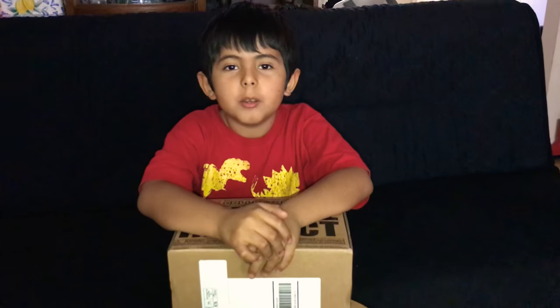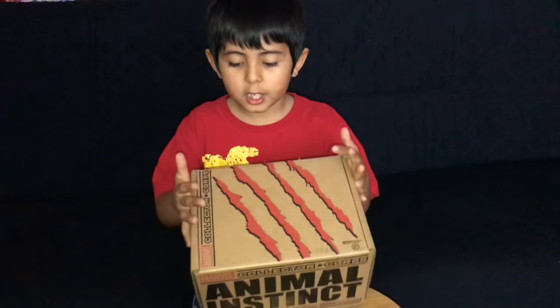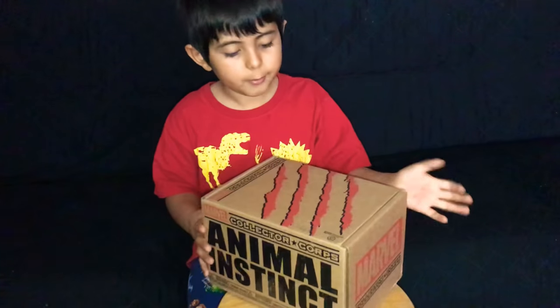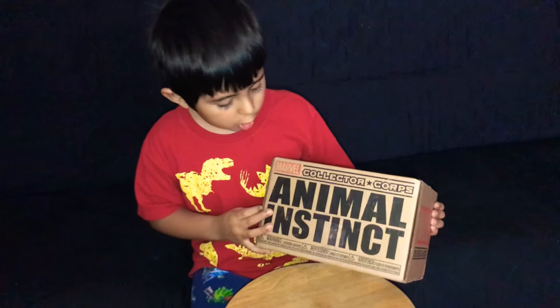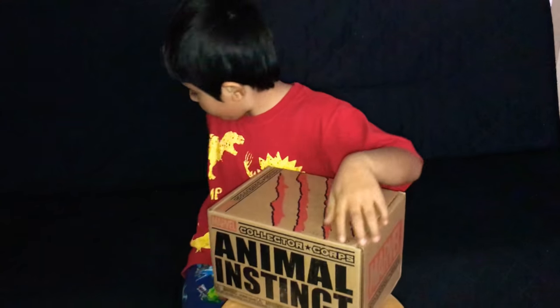Hello everybody, welcome back to Battle Dragon RC. Today we're unboxing a Marvel collection — I think this one's a Black Panther, the new movie that just came out, because it says 'Animal Instincts.' Let's open it up.